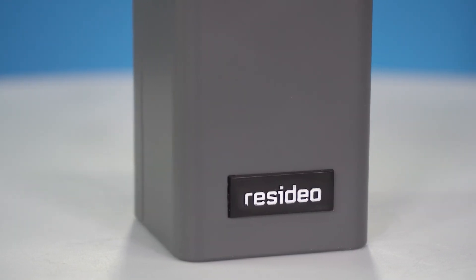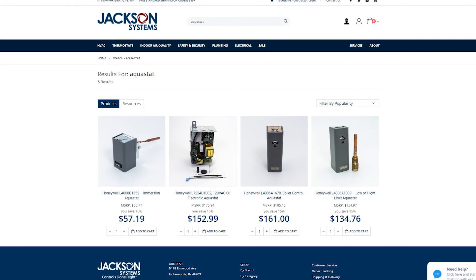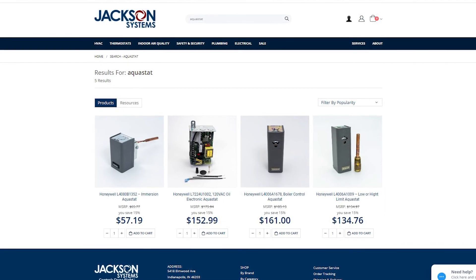For more information on the Honeywell Aquastats or to make a purchase, please visit www.jacksonsystems.com. And as always, thanks for watching.